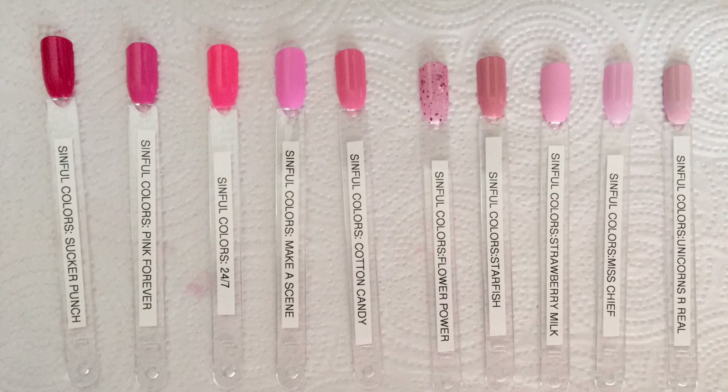Here are the swatch sticks for all the polishes I talked about in today's video. Hopefully I can keep this up and get a lot of my polishes on swatch sticks, and also swatch to see what I want and don't want to keep. This is like 10 polishes down and 1,200 to go. Thanks for watching — see you guys in the next video!